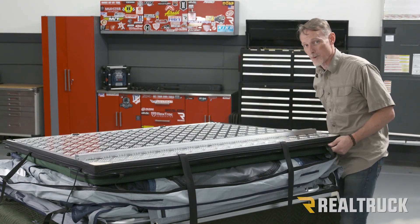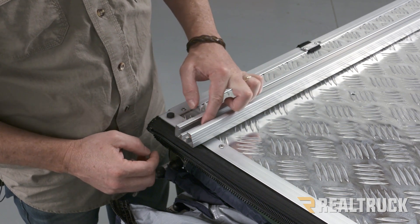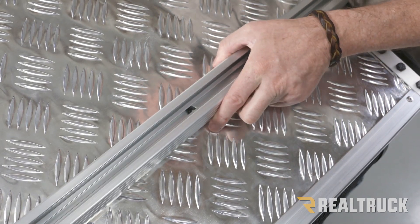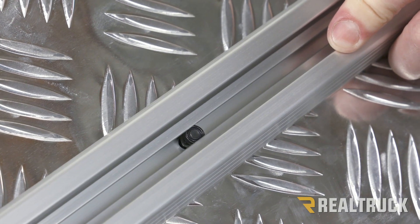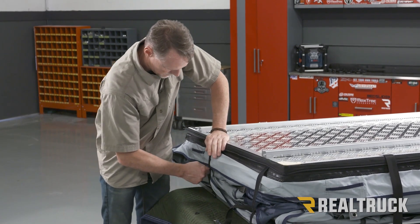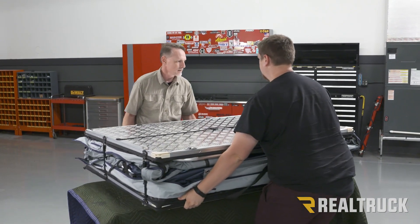Now we're going to install the other bar the exact same way. Now we're going to go ahead and zip it back down, reattach our straps, and then flip it over on the other side. Let's bring it back to center — and there we go.